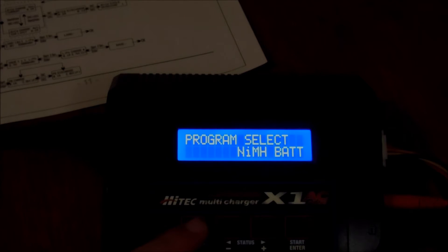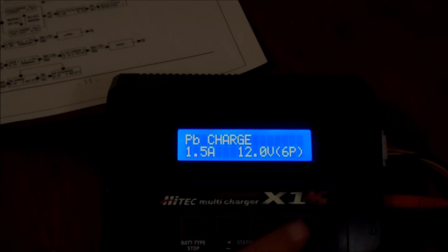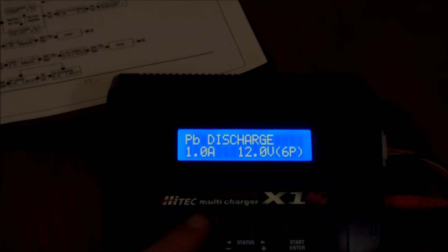Going back to the main screen — the other battery types we haven't covered are NiCad, which is very similar to NiMH, and lead acid, which is straightforward: you can change the amperage and the voltage, and you can also discharge the lead acid battery.